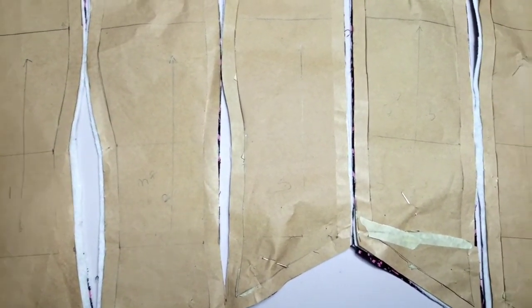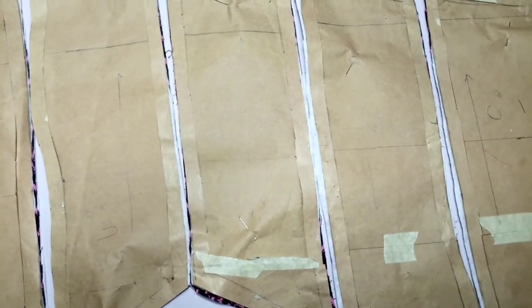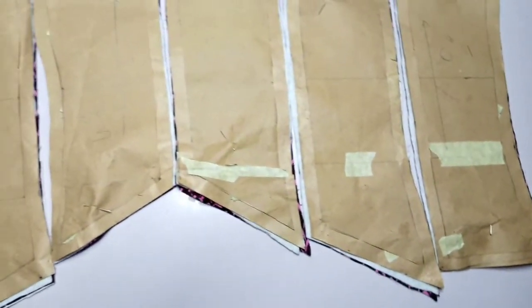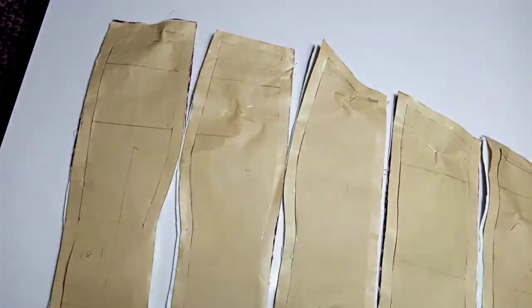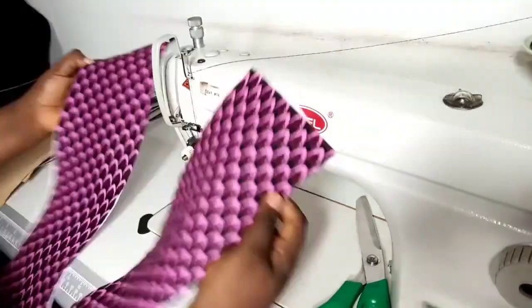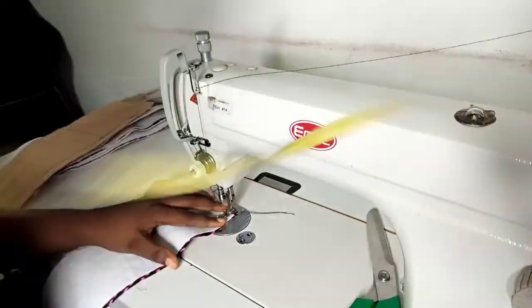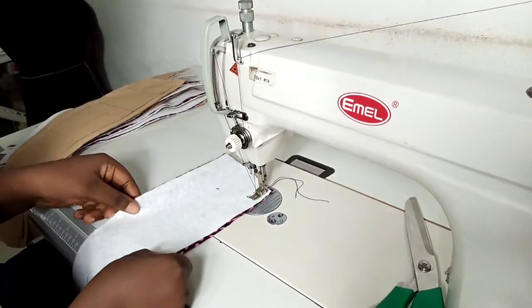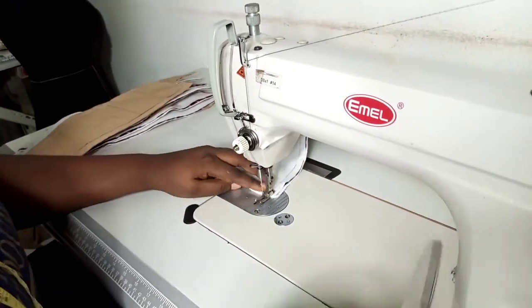We have our patterns here — we have our center front, our middle front, our side front, the side back, the mid front, and lastly the center front panels. I'm going to be starting off with the center front panel. I have two panels for each. I've also gone ahead to add my interfacing on all my panels — I used a very soft wording.